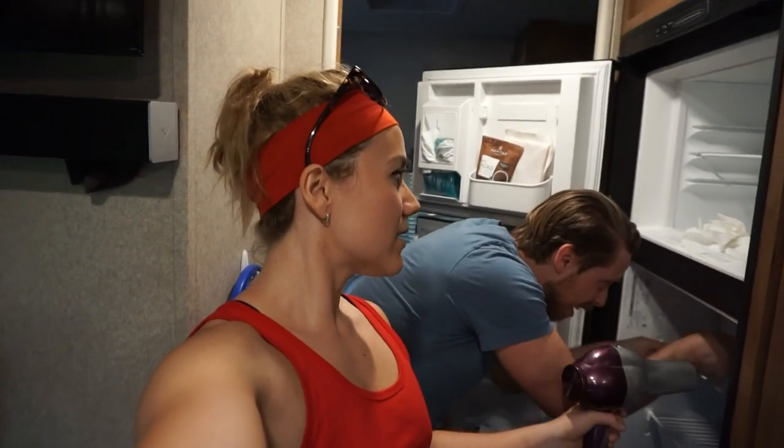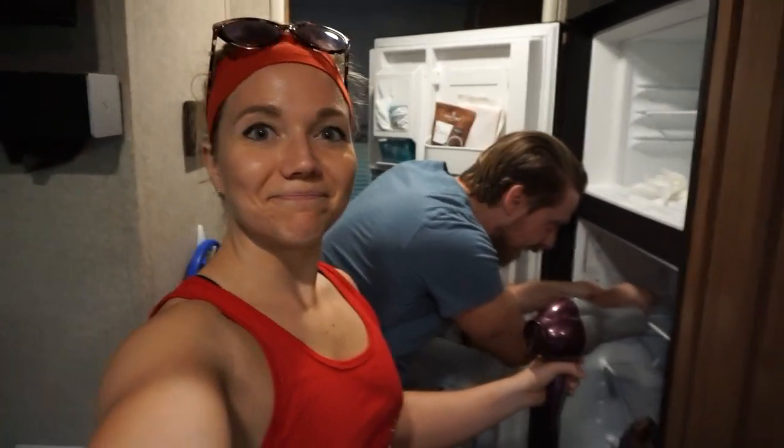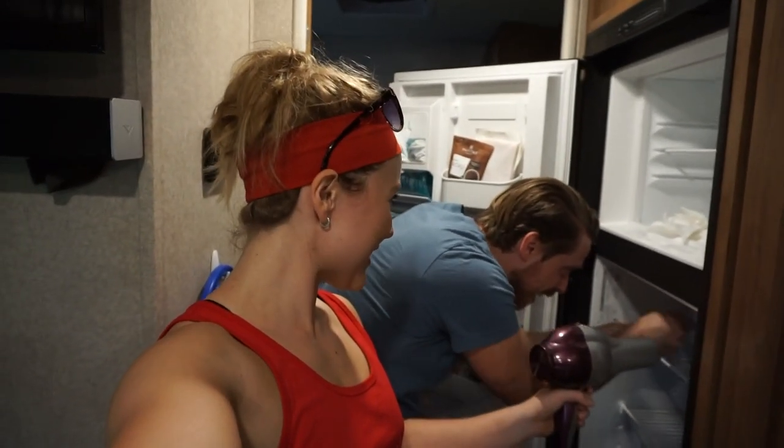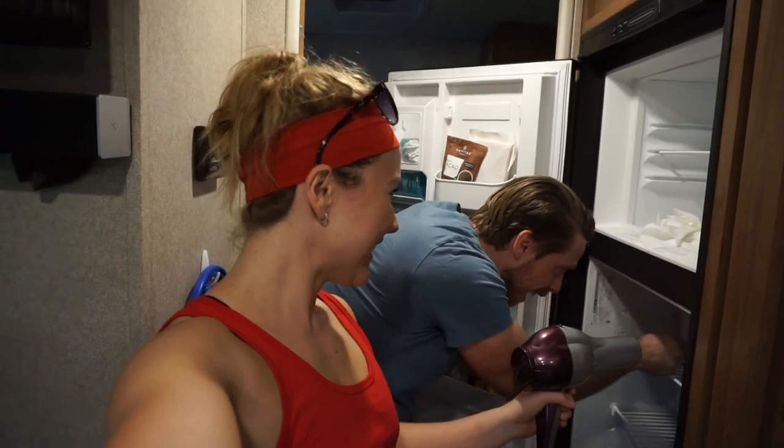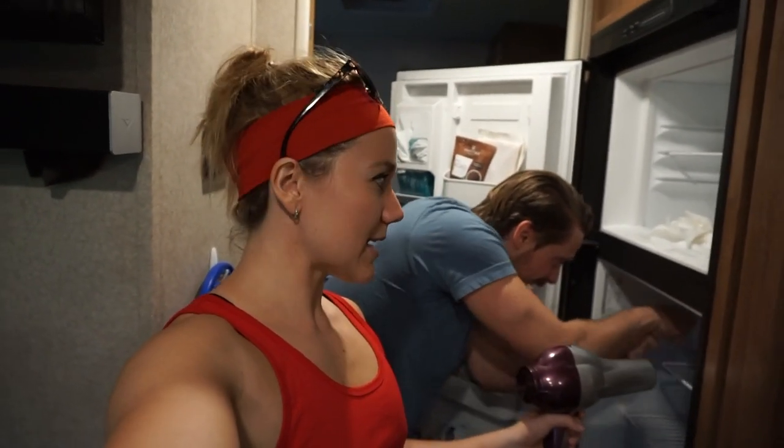Who remembers when I didn't know how to close the fridge? The fridge wasn't working and we got so mad, and it's because I didn't double-click it.